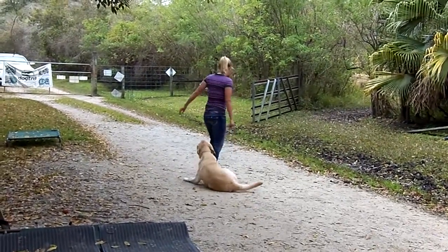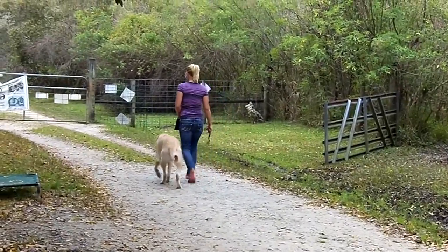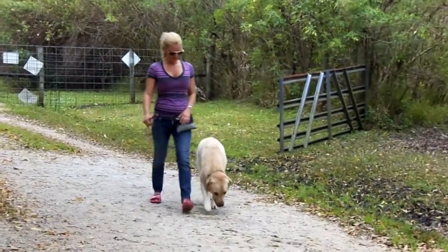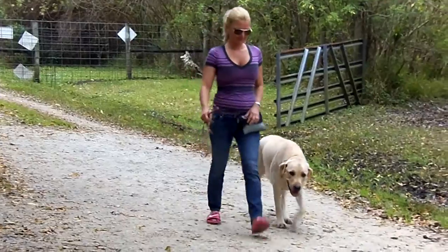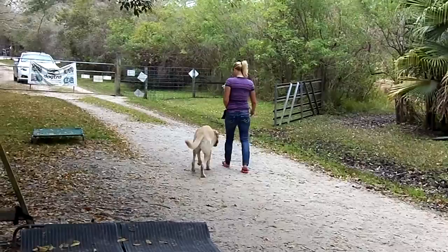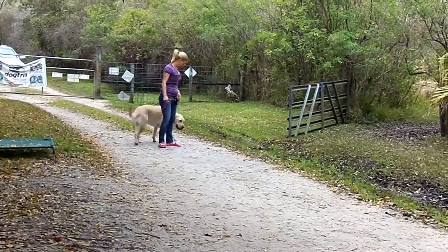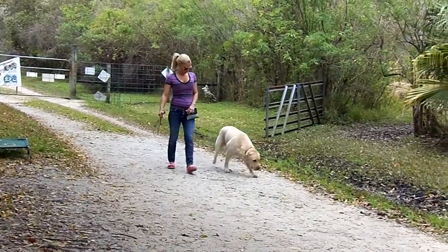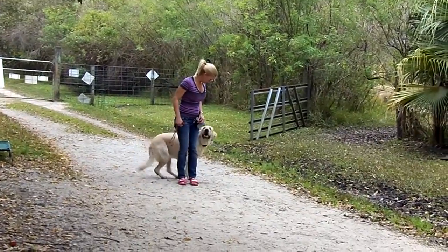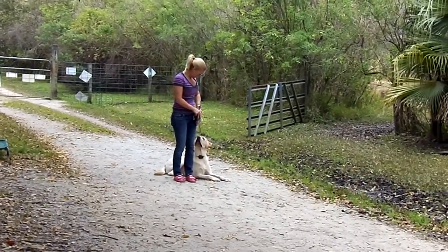Bailey, heel. Good. Keep that arm bent. Arm bent. There you go. Yeah, he's as big as you. Heel. Another turn. Heel. Alright, one more turn. Up. Your little foot tap. Bailey. Down. Good boy. He's a big pretty dog.